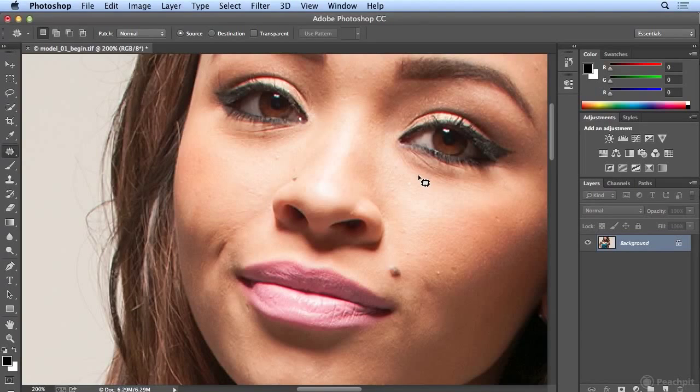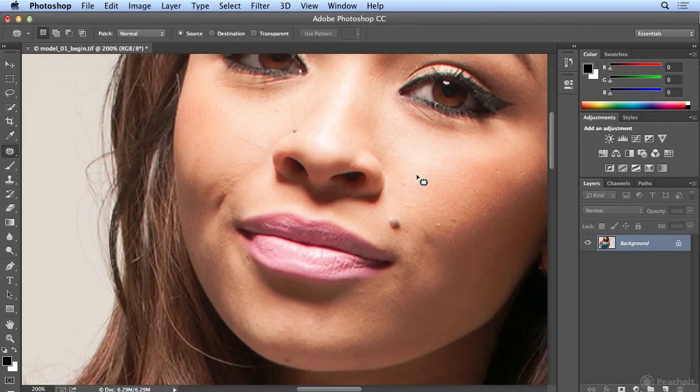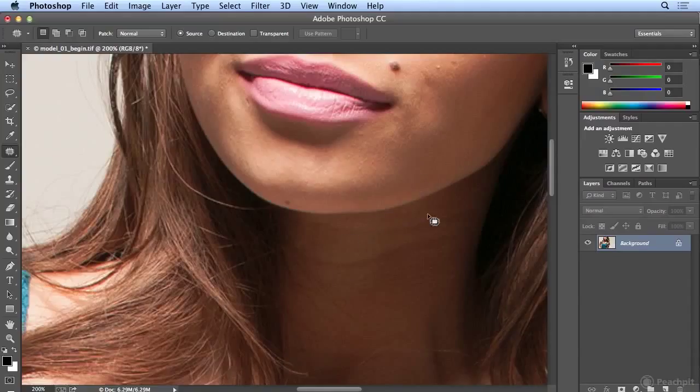I did notice a little bit on the neck. This can also happen because of lighting, or some people just have naturally more creases there that might be more obvious in digital shots. So I'll make a nice long selection, let go, and drag down — then do the same for the next one below.